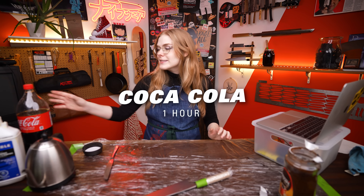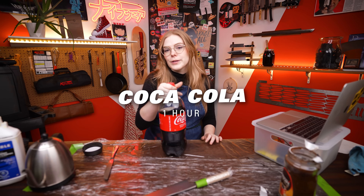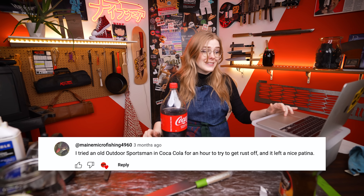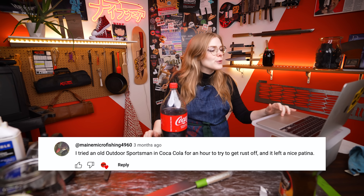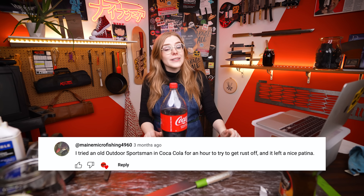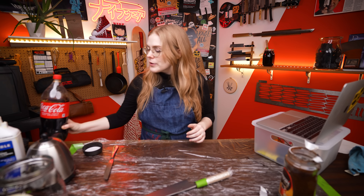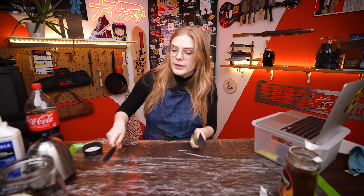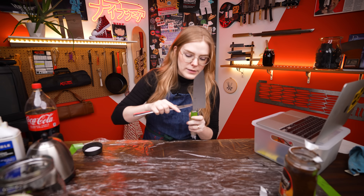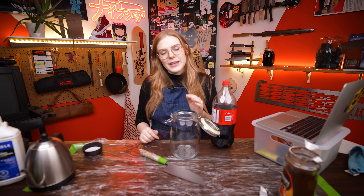Our next method is basically the same thing but with Coca-Cola for a little bit less time. This one comes from Maine Microfishing4960, who tried an outdoor sportsman knife in Coca-Cola for an hour to try to get rust off and apparently it left a nice patina. I'm going to put a little bit of beeswax on just the collar of the handle to keep gunk from getting in there. If you're not using gloves, be careful touching the bare carbon steel because you can leave fingerprints that'll make a patina before you can even get to it.